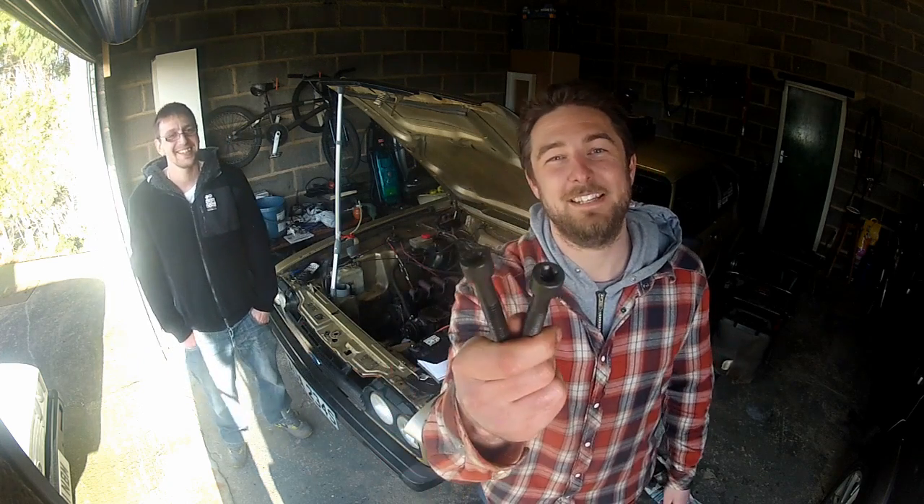You should have a spare set of these old head bolts. Don't chuck them away — we're going to modify them.